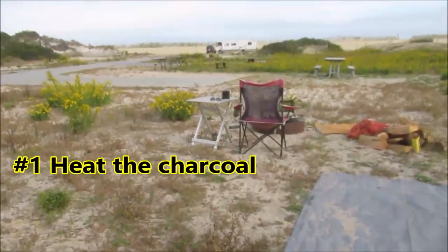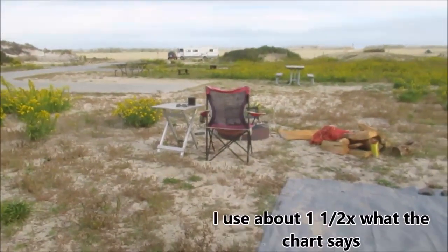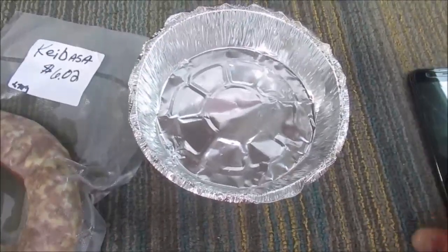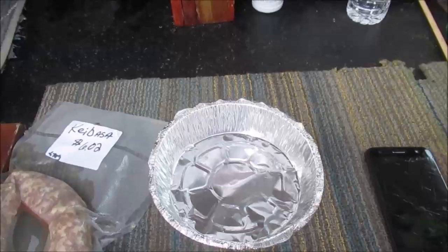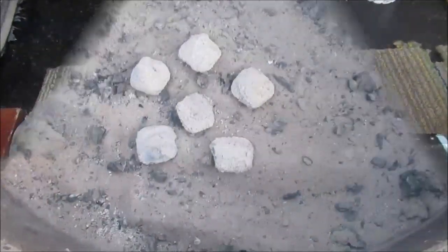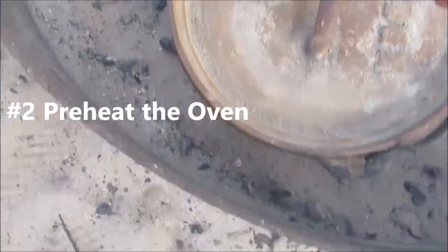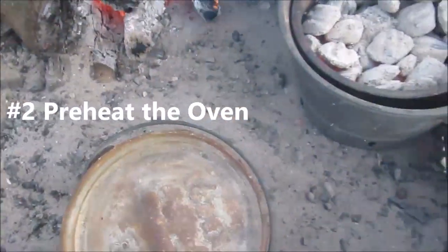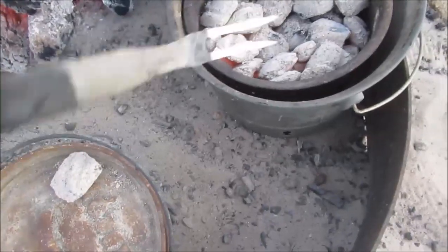We're going to go step by step. First I got the charcoal going — I looked up how many I need. I got my metal pan; it's a little bit small. I could also use aluminum foil — I did that last time, but I'm going to try this this time. Alright, there's my six bottom ones. Put the Dutch oven on top and then add 12 to the top. I'm just preheating right now.